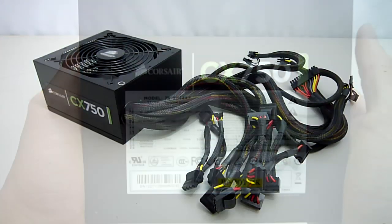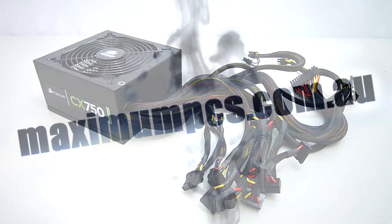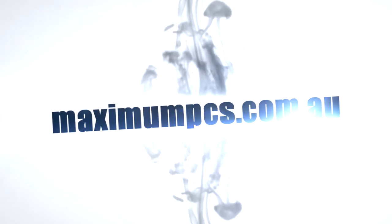So that's my overview on the new Corsair CX750 V3. As always, Corsair has done an excellent job with their products, opting for this sleek black design. Another plus for the sleeving of all the cables. Stay tuned as I'll be using this power supply in my compact gaming build. If you enjoyed watching my videos, please subscribe to my channel and check back soon for more unboxings and reviews. Also remember to visit MaximumPCs.com.au for more information on our high performance desktops.